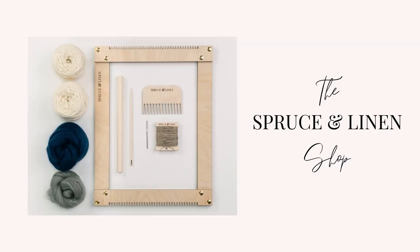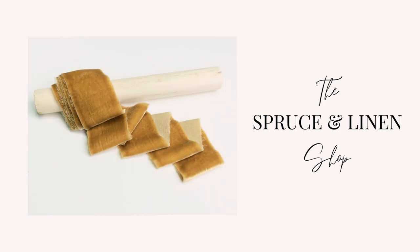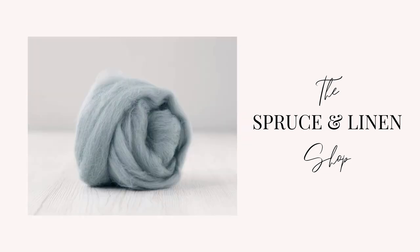I have so much to do — it's Thursday today, the shop update is tomorrow, Friday November 6th. This video is brought to you by the Spruce and Linen shop, where you can find weaving looms, kits, tools, and supplies — link in the description box below.